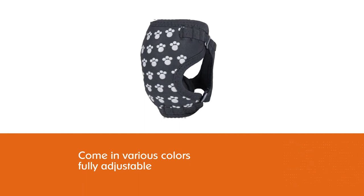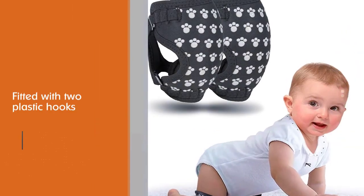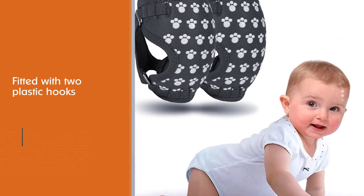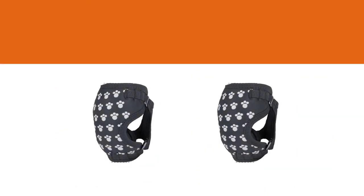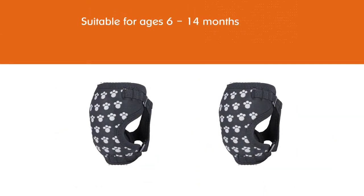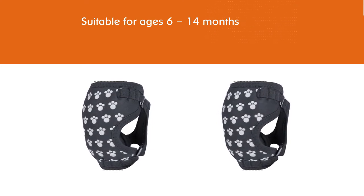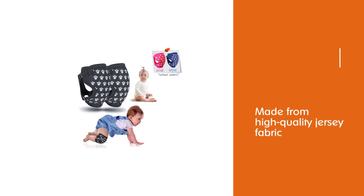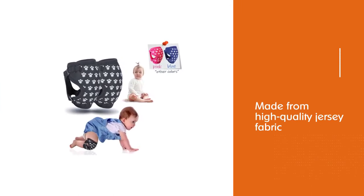These knee pads have taken a different approach to their design than most others on the market. They are fully adjustable as they are fitted with two plastic hooks on the side, and can easily be adjusted depending on the size of your baby's legs. They are suitable for ages 6 to 14 months, made from high quality jersey fabric, and have a thick cushion to prevent bumps and scrapes.